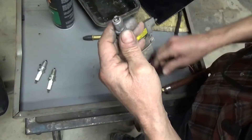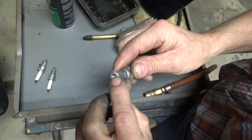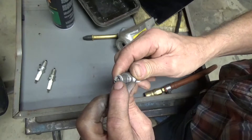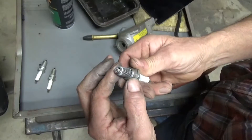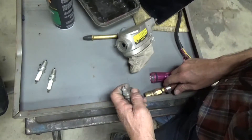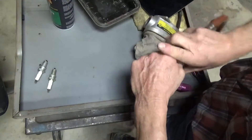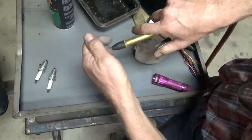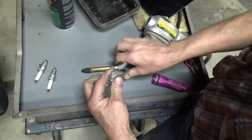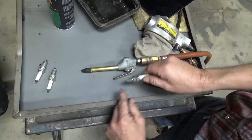It doesn't take a whole lot. The only area you won't get as much coverage is between the electrode and the insulator on that side — you just can't get in there. But it buys you a lot more time. Then you want to take your air gun and clean it out really good. Don't bang on the threads — bang on this part.